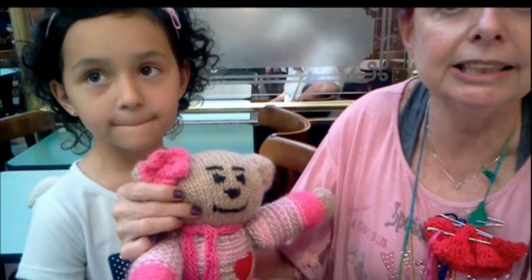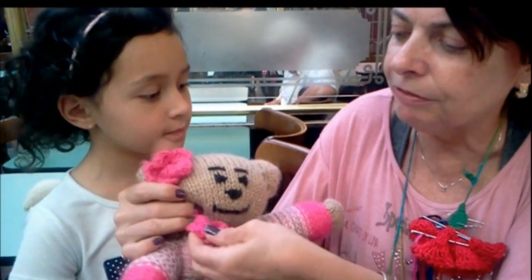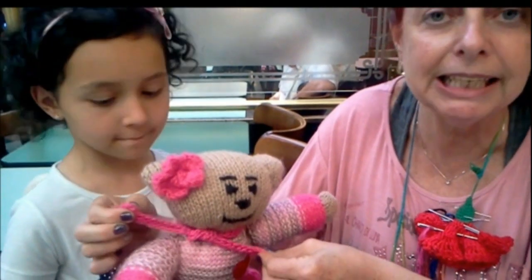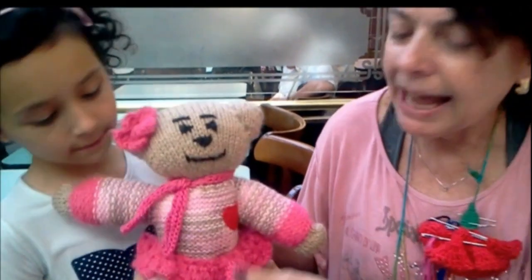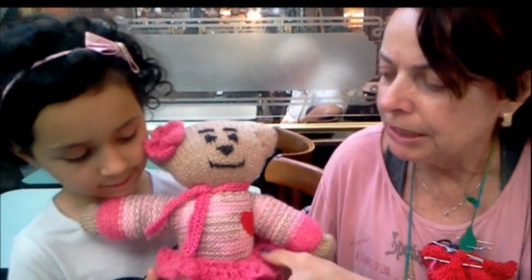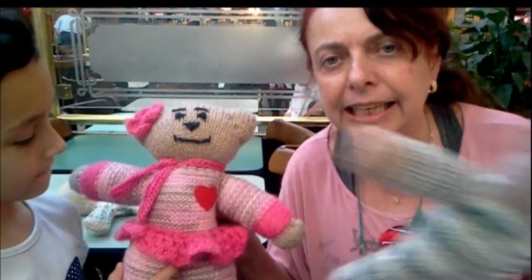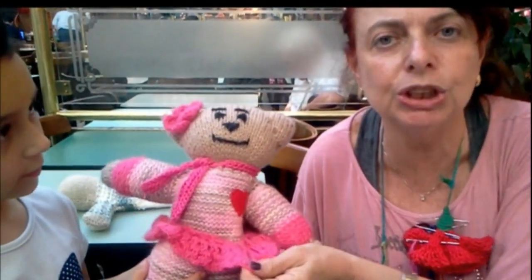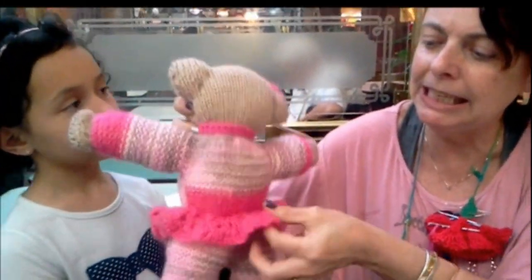Pode fazer com 70 pontos, com 80, maior ou menor. Agora vamos dar um nozinho para a criança não desamarrar — e está pronto! Neste aqui não tem sainha, e aqui nós fizemos de crochê uma sainha para que ele fique de menina.